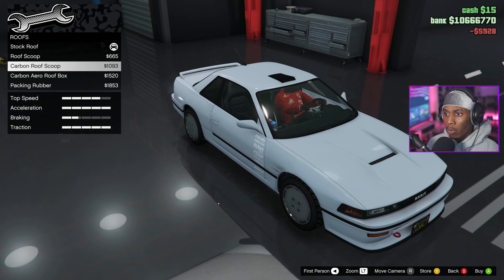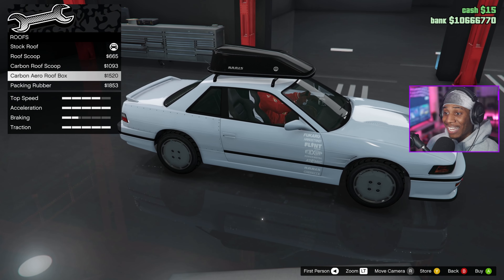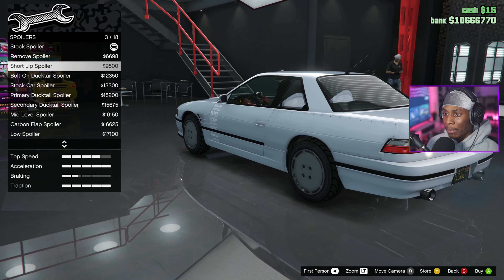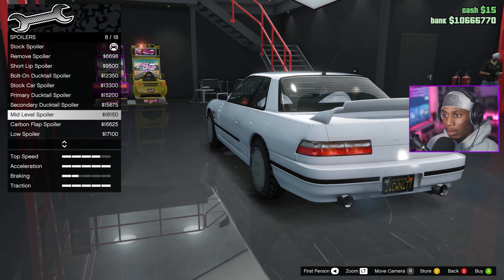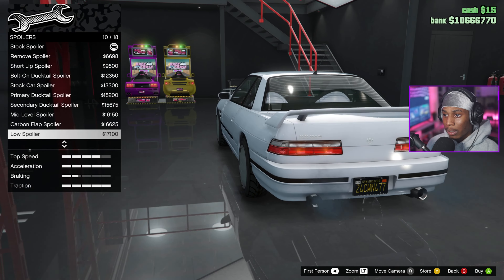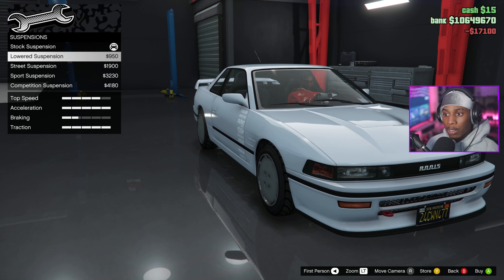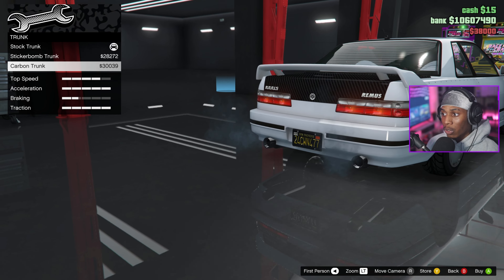Roof scoops — no sir. Look at the tires, we're good. Side skirts — I wonder why the side skirts are so far down. Spoiler — I definitely want to put one on. The ducktail, carbon flap, low spoiler — yes, I like that. We might rock with the low spoiler.